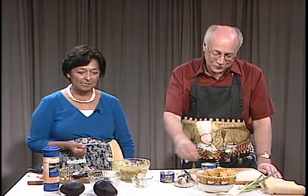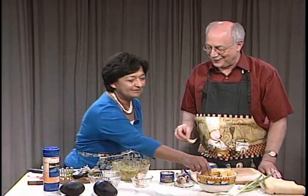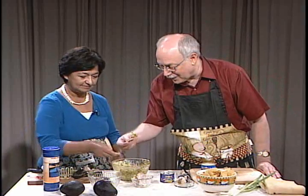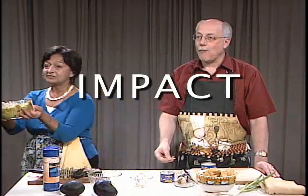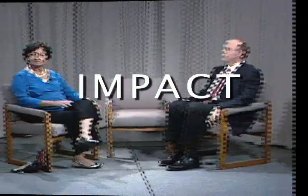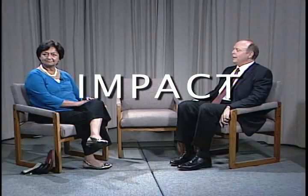So my pleasure. Let's go for some more. Hello, welcome to Impact today. My guest is Laura Macias, a longtime member of the city council of the beautiful city of Mountain View, California. And my name is Jack Perkins.